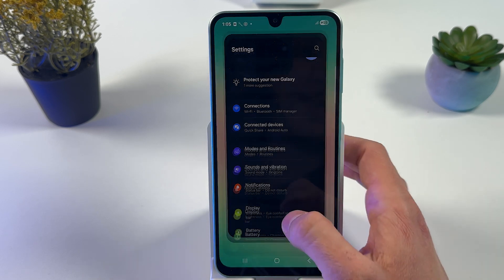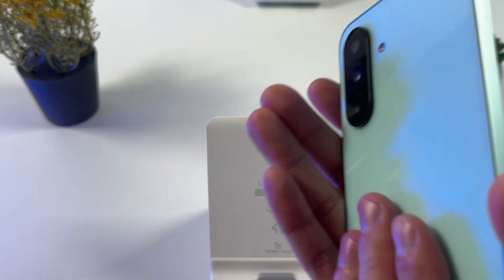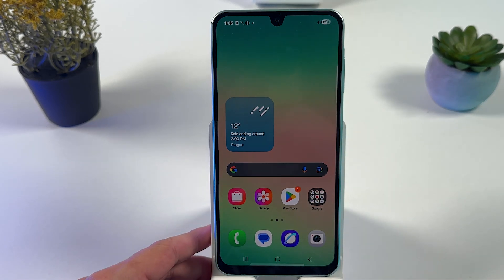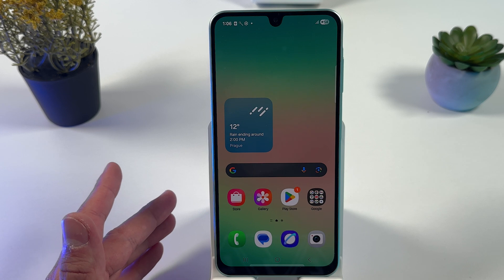Last but not least, if you have a phone case, make sure to take it off, because sometimes it may be the reason for your overheating. And don't forget not to use your phone while you're charging it.